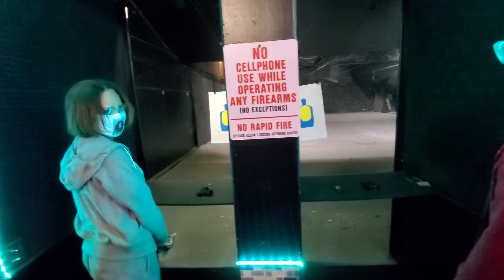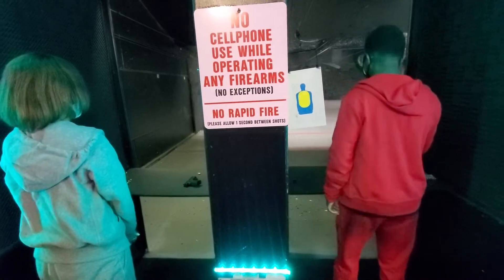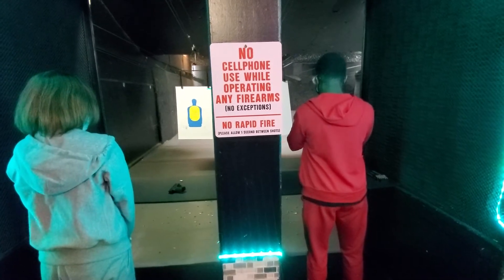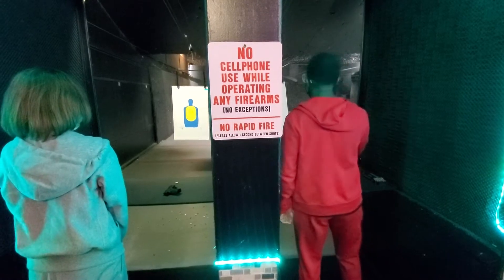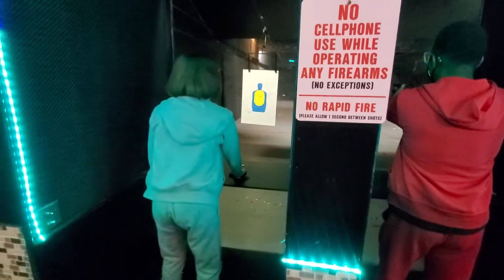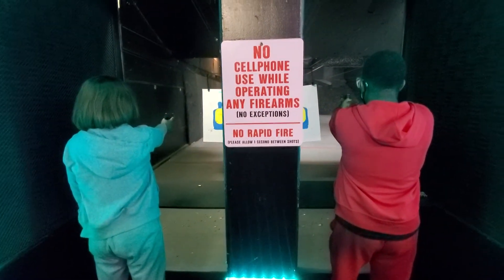Now let's play catch-up. Shooter, step up to the fire line. This is for lane eight, lane eight only. Secure your firearm. Secure your magazine. Lock and load that magazine-style firearm. Release that slide to the front. Good. Lane eight, are you ready? I'm ready. Lane nine, secure your firearm. Point at the target. Lane nine, are you ready? Yes. Fire line is now hot.